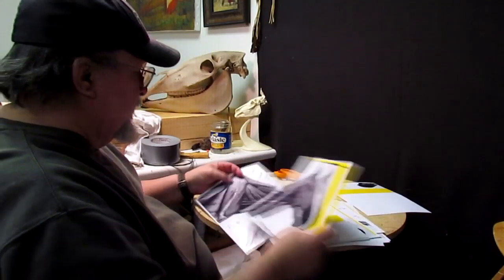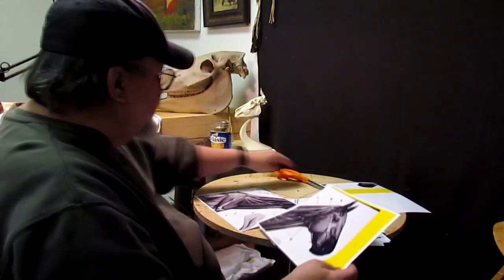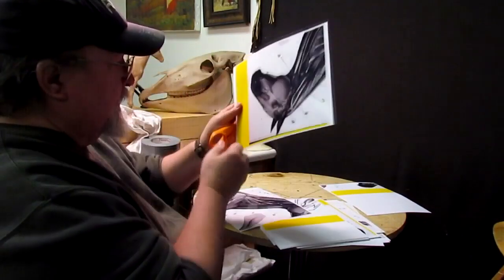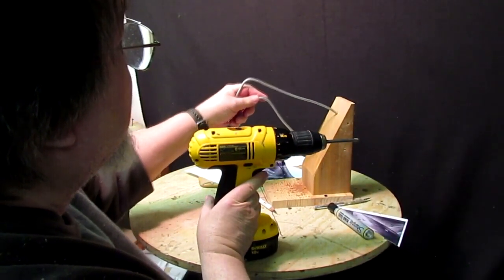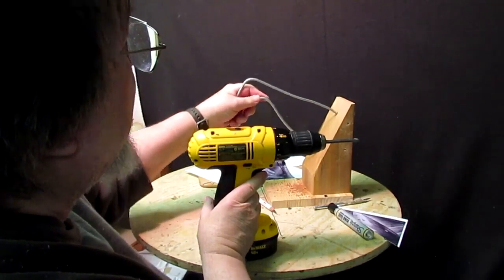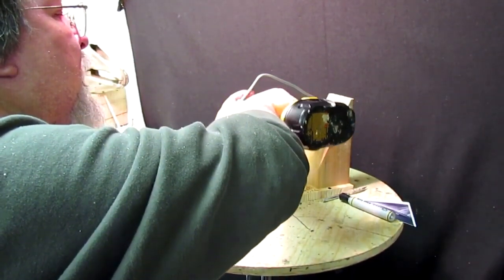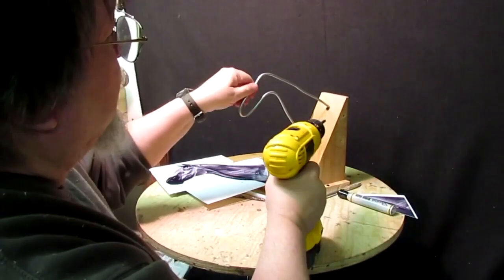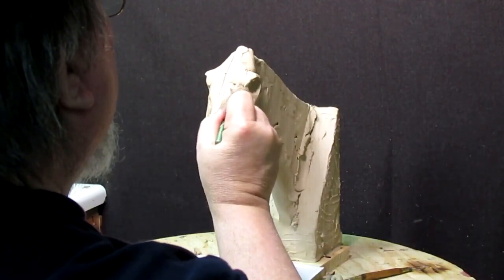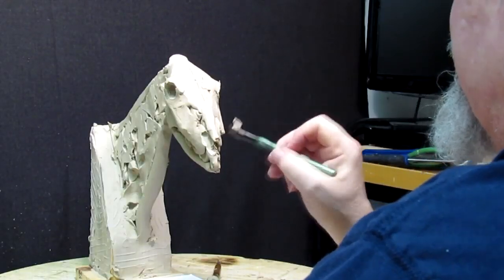I know I've published this video before but I wanted to do it again because I want to remind people I do have a video DVD out for sale that shows how to create a horse's head. I work from the armature, showing the skull of the animal as well as adding muscle to it. I've got five DVDs out now and this was one of the first ones I produced.